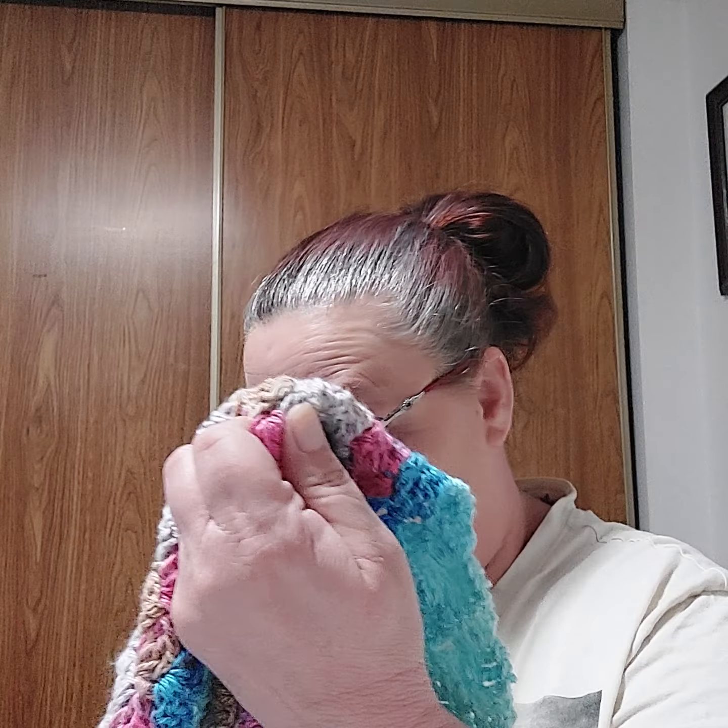Good evening everybody. It is Patsy from Patsy's Crochet. I told you I'd come back on tonight and show you some of my WIPs that I am currently doing.